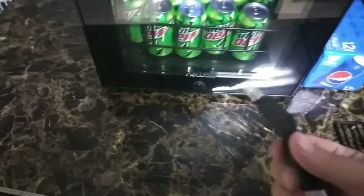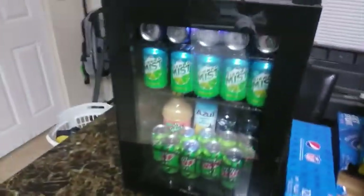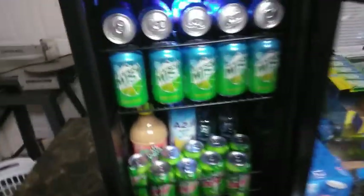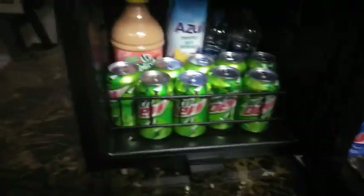As you can see, I got juice, water bottles, sodas, whatever. This is definitely only for beverages, so I wouldn't put anything perishable in here.